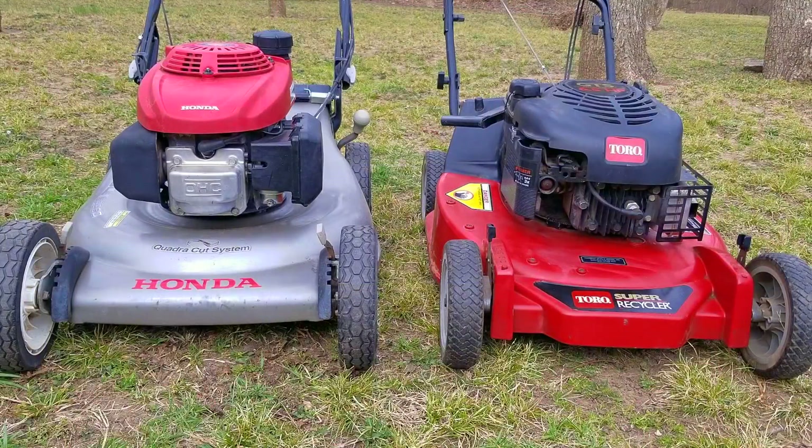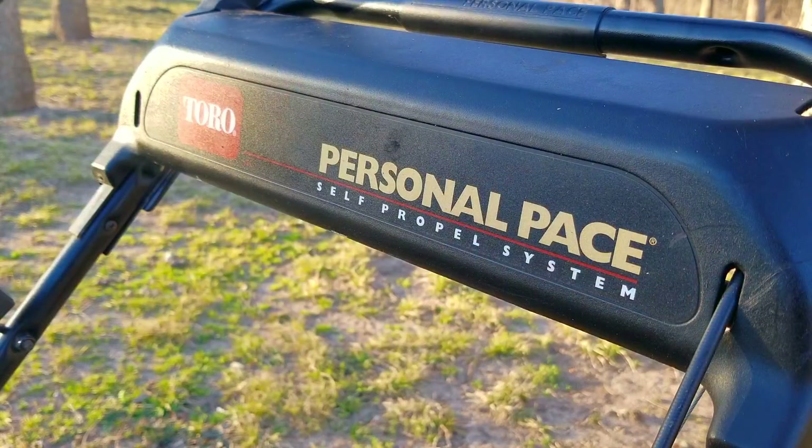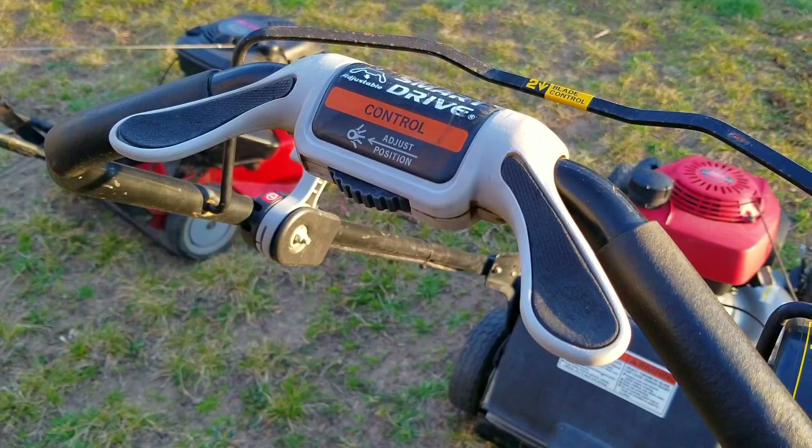What's up everyone and thank you for stopping by. Today's projects are these two mowers, one from Toro and the other is a Honda. In this video we're going to get them ready for the mowing season for the last time because they both have new homes to go to. It's sad to see these two go but I can't keep all the mowers I find, so they're going to have to go sometime.